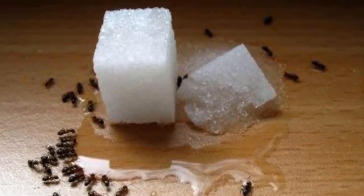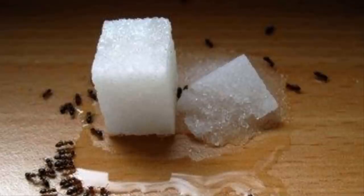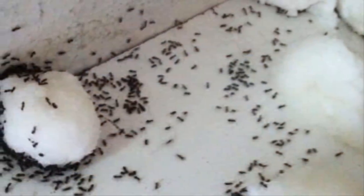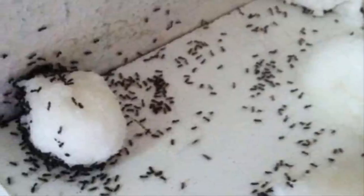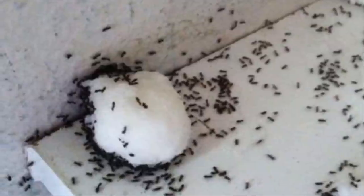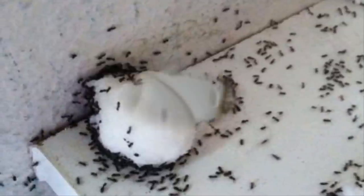Best of all, it only requires a few household items you probably already have sitting in your cupboard right now. For the first step, grab some ordinary powdered sugar or a simple syrup from your cupboard. These items will be used to lure these creepy crawlies into a DIY trap that will get rid of them from your house for good.